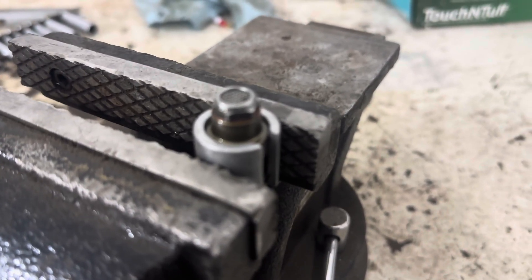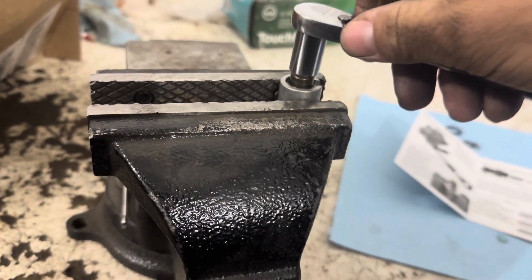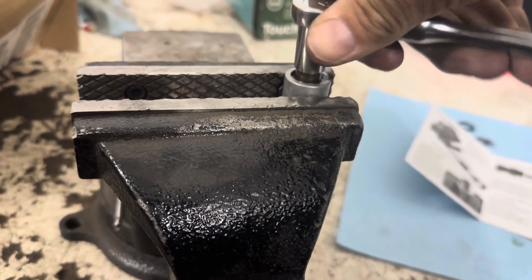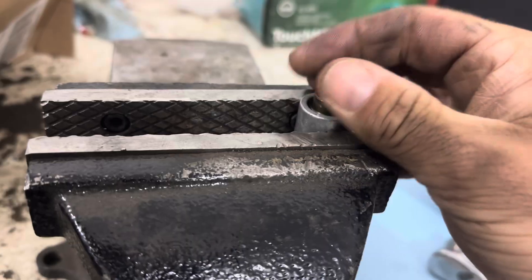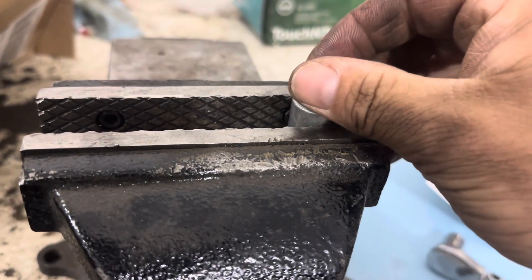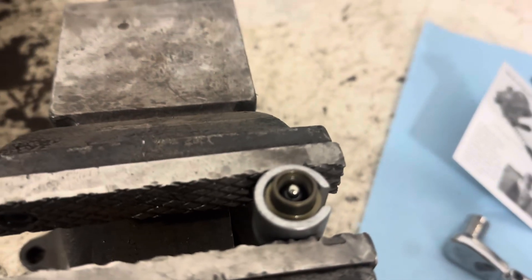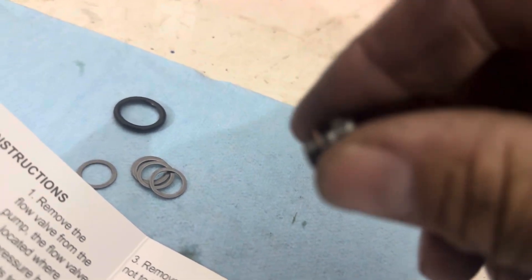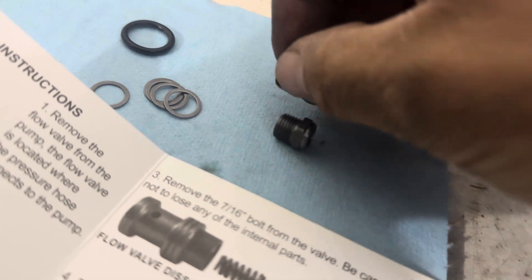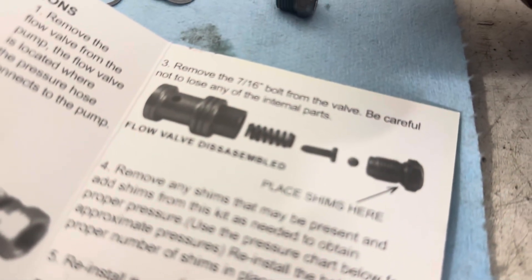We need to pull that cap off right there, take that little nut off. There should be a little ball in there — we definitely don't want to lose that. We're going to take this factory shim off and place four of them on there just like it says. Got my four shims put on there.